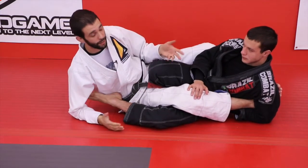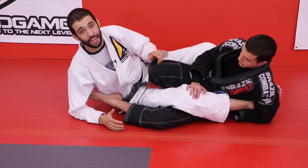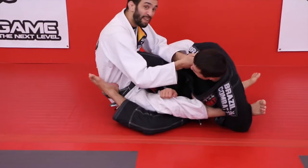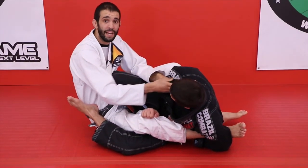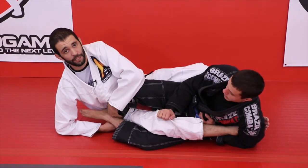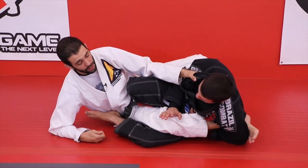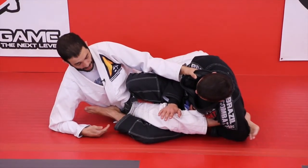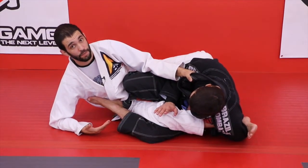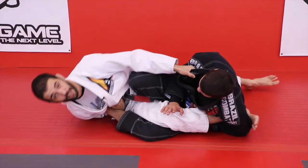There are a few things going on behind the scenes that you might not notice. If he has my ankle really well, I'm going to be really doing whatever I can to protect my ankle. If he has it right and I start looking at his ankle, I'm missing the point. The idea is to get your ankle safe, maybe even turn your toes out a little bit. And then at the point that you feel kind of safe, but you're still stuck in this position, you can look at getting a good grip on his ankle. And this is a good grip.